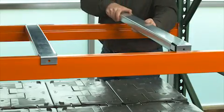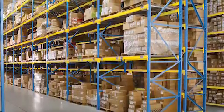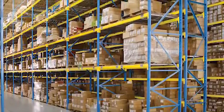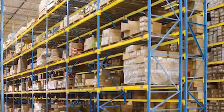Skid supports are the crossbars that support items smaller than the beam depth. Flue space is the space between rack-to-rack or rack-to-wall connections — it allows for the overhang of the pallet when edge loading and also adds stability to your racking system.